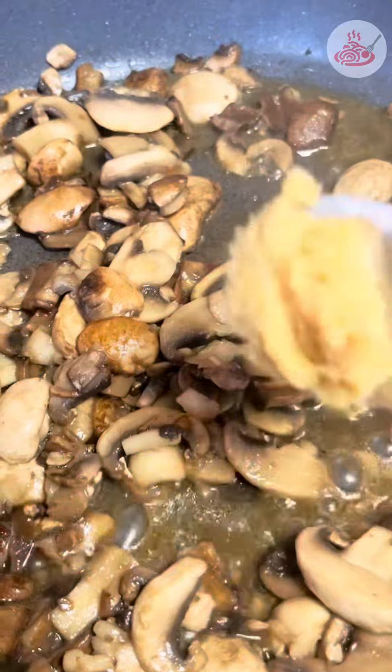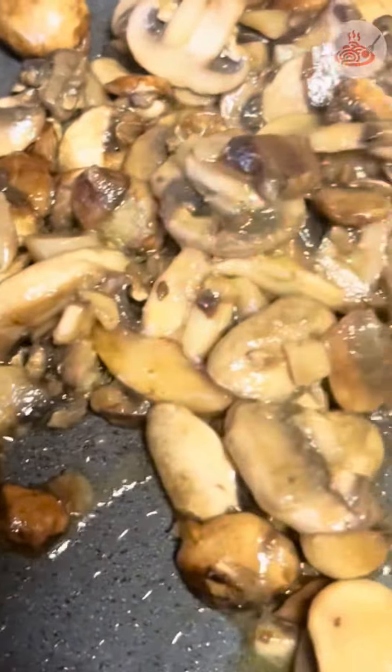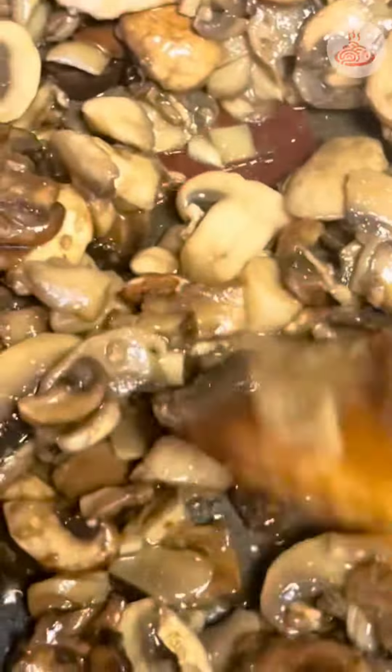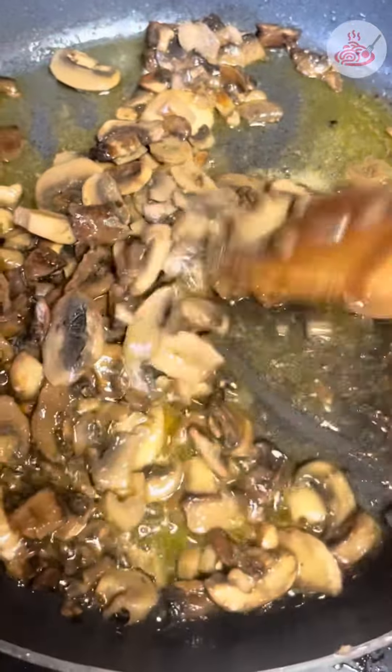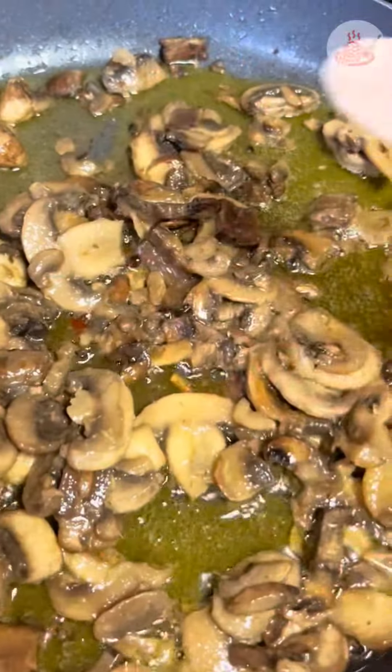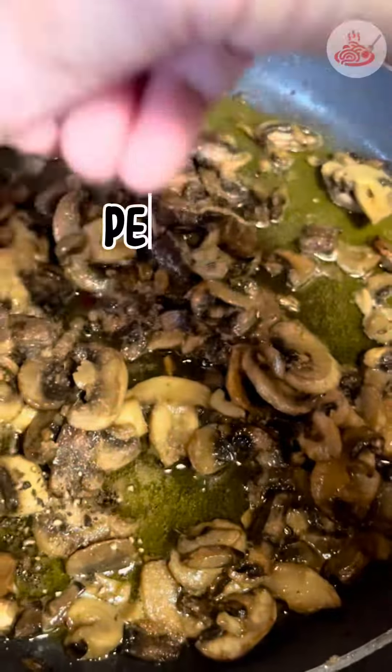Add 1 teaspoon of garlic paste and around 1/4 cup of butter. Just keep on mixing, and then we add some salt and some pepper.